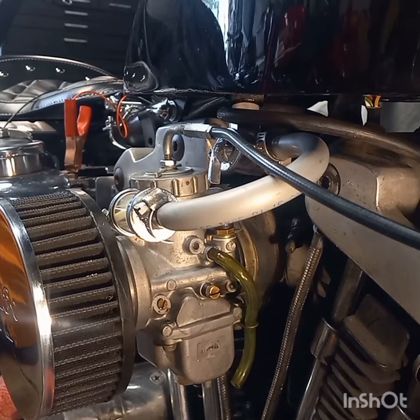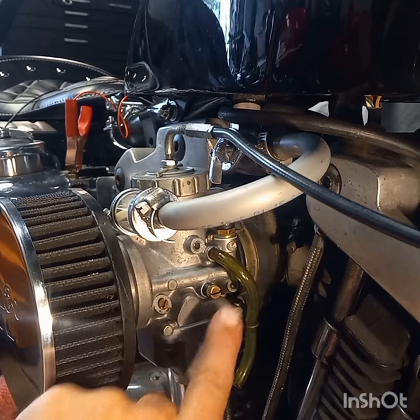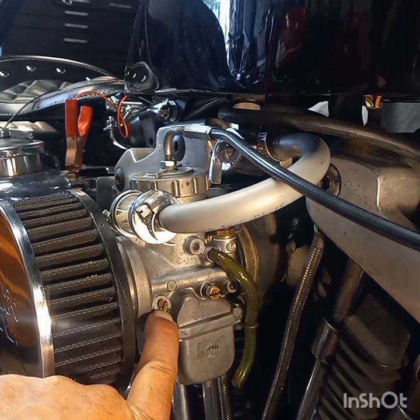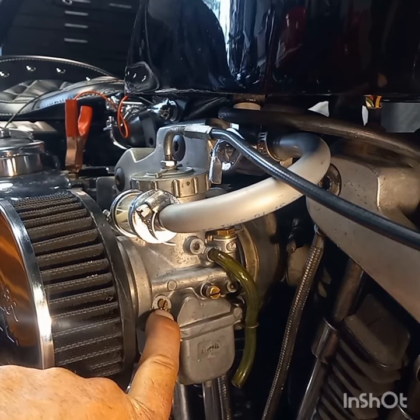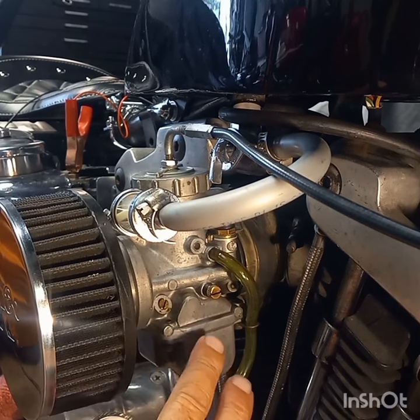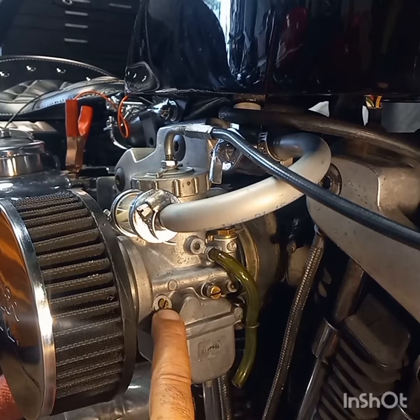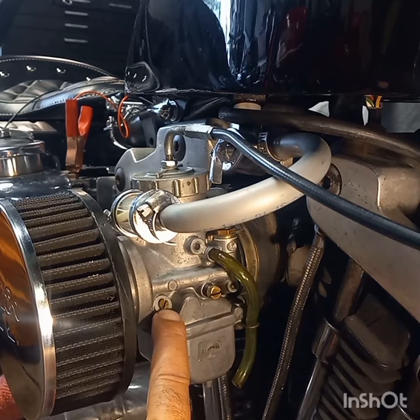Now the way this carburetor is adjusted: this here is your idle speed screw, and this here is your air speed screw or your air inlet screw. The way Mikuni suggests you set this up is you back this screw out from all the way in — just seat it in, you don't have to crank it down hard, just turn it in till it stops — then back it out one and a quarter to one and a half turns, which is what they recommend.